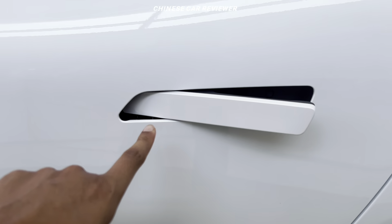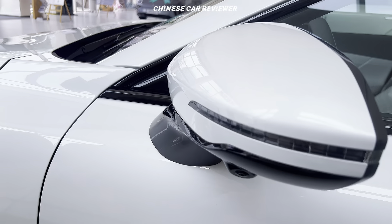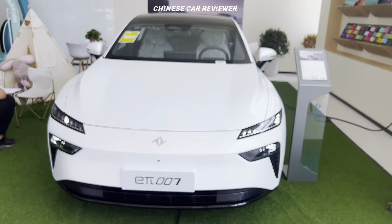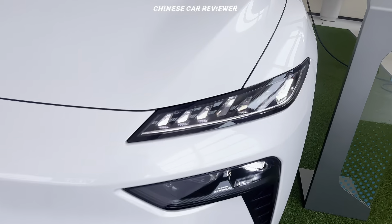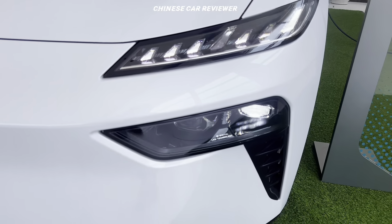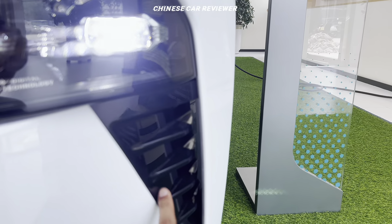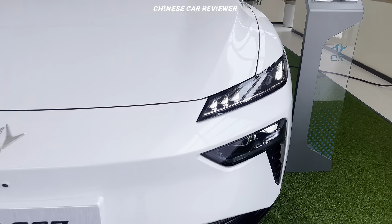We got pop-out door handles, and here we also got a camera integrated with the side mirror. Come to the front — we got LED daytime running lights visible day and night, LED headlights with high beam and low beam. Air flows through the front this way, giving better aerodynamic performance.